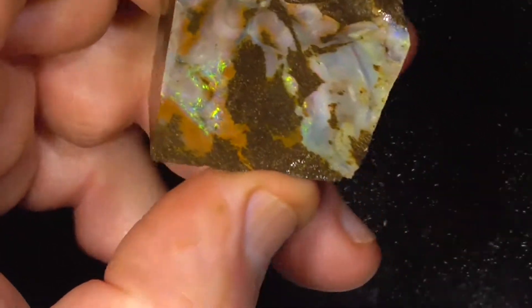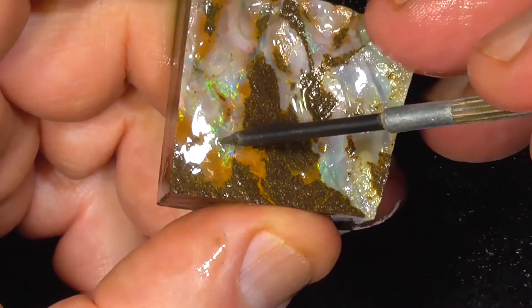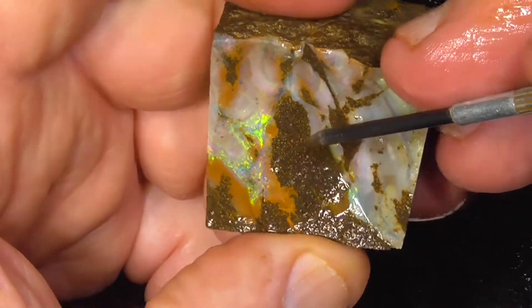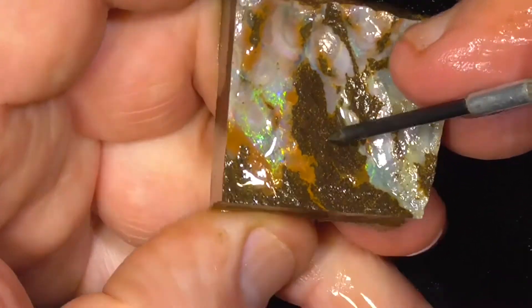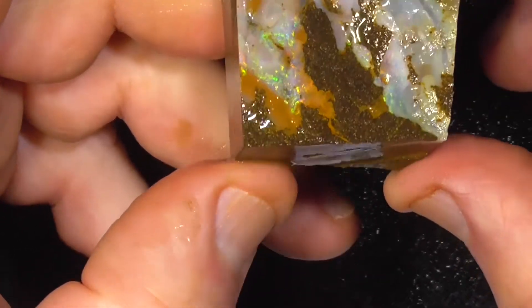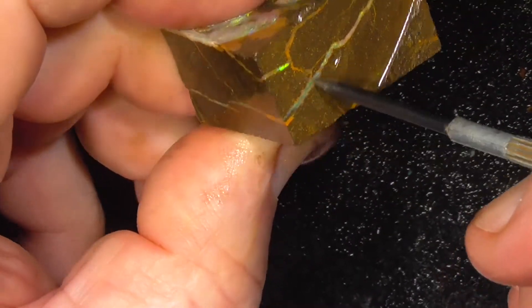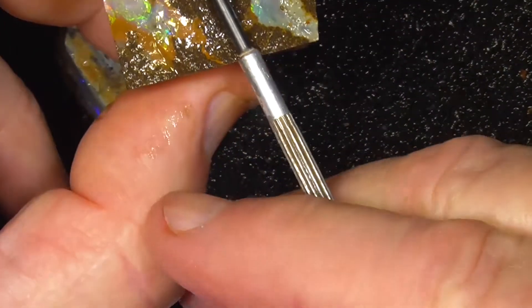This piece has got a bit more fire in it. There's a nice little stone over here, as you can see. It needs to be cut through here. But also, looking at this, there could be another little stone in here, so maybe cut it through here.